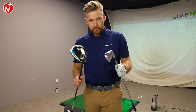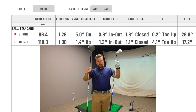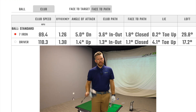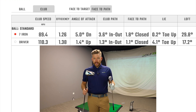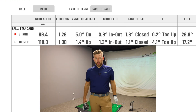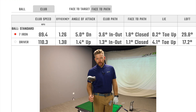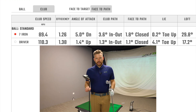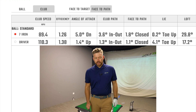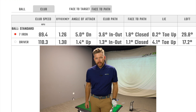Let's take a look at the comparison of the club data. I was around 90 miles an hour with my iron, around 110 with my driver — clearly a difference in speed. The driver is a lot lighter and longer, so you can create more speed. Attack angle is a big one for me: five degrees down compared to 1.4 degrees up — why so different? This is where a lot of you struggle with a stack-and-tilt swing, going from good iron swings and applying the same swing with a driver. There's five to six degrees difference in attack angle, and the club path differs too: 3.6 degrees inside out with the iron versus 1.3 degrees inside out with the driver. There's a reason why we swing straighter and more up with the driver, and more down and more inside out with the iron.